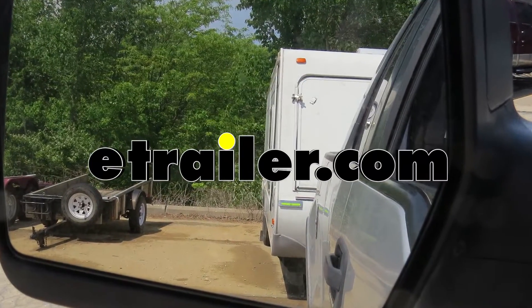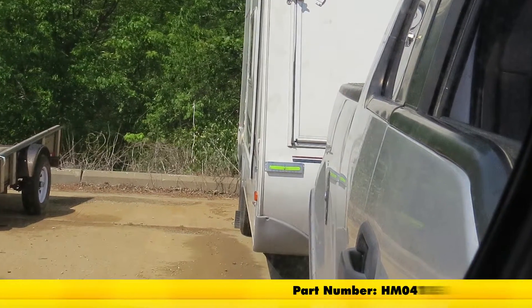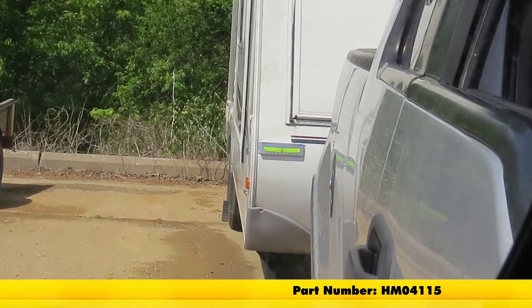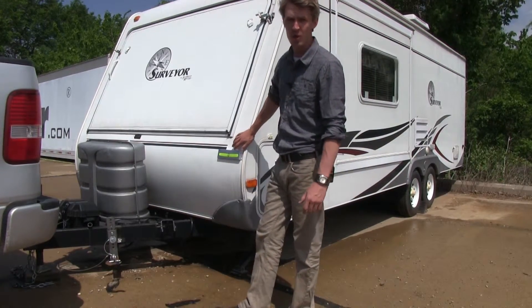Today we're going to be taking a look at the Hopkins Rear View Side-to-Side Trailer Level, part number HM04115. The Hopkins Rear View Trailer Level is the sure solution for leveling out your camper, RV, or fifth wheel.